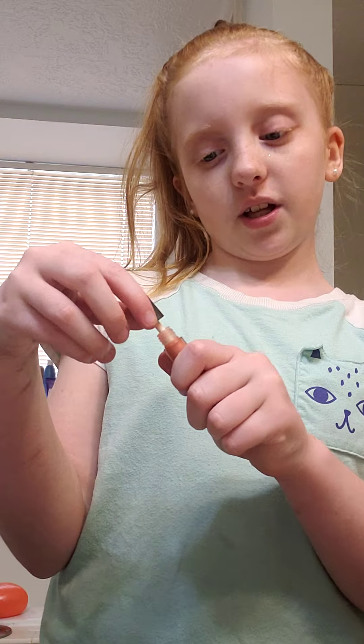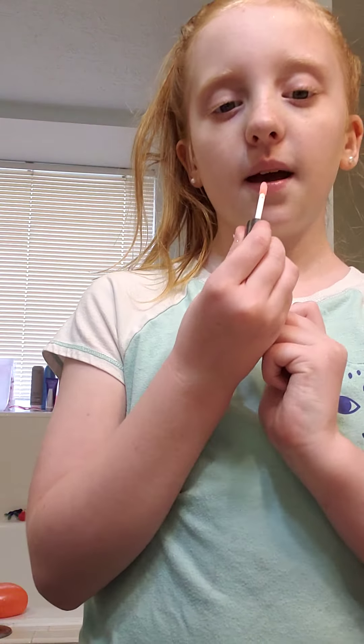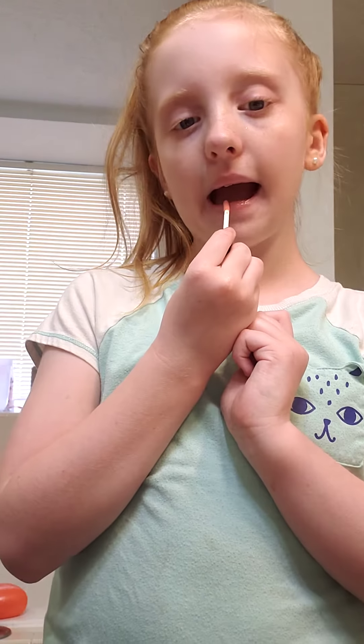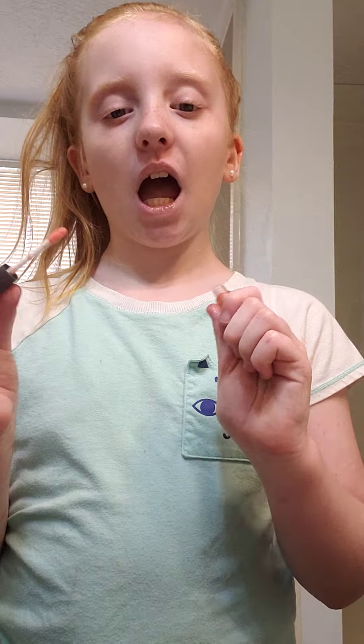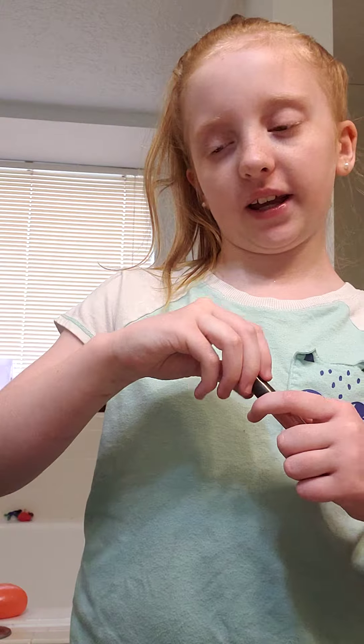It's kind of more of a lip gloss. Okay, I think it's focused now. I'm gonna put it on — okay, just a little more. So I put it on, guys! Comment down below how much you liked it.